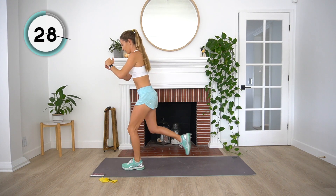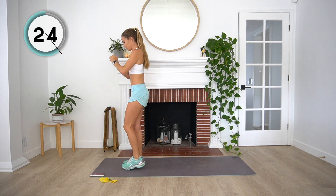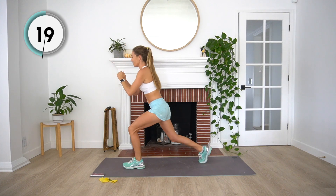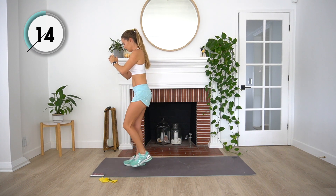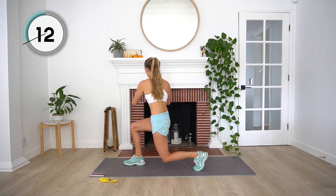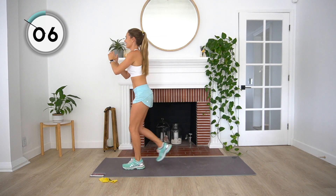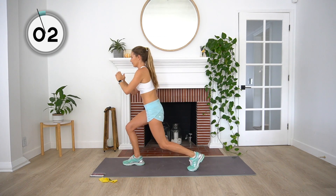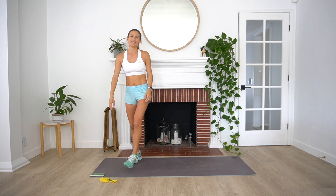Make sure we've got that belly button drawn up and into our spine. Nice job, halfway — 20 more seconds. Last ten. Three, two, and one. Rest.